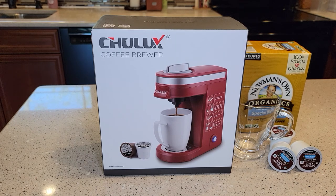Hello everyone, this is Just a Dad. Today I'm going to do an unboxing and kind of demonstration of how this works — the Chulux Coffee Maker. It's a single serve K-cup coffee machine.